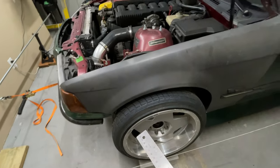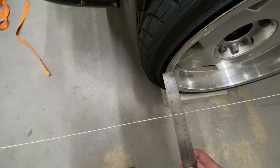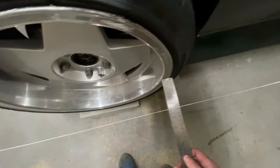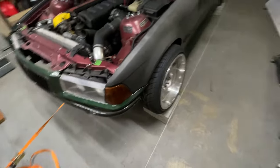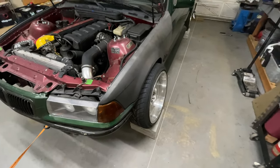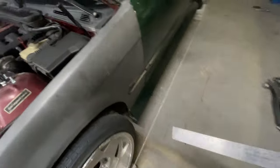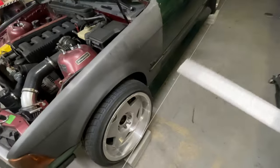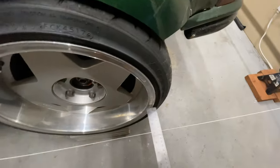Now I'm going to get a baseline of where my toe is at — I'll start with the front. This side reads 102, and this side is at 76, so that's way off. Since I straightened my wheel by centering the rack, the car is actually just turning slightly to the right with the rack centered, so that's why it looks like I have a lot of toe in right now. This side is going to have toe out — you can even see it.